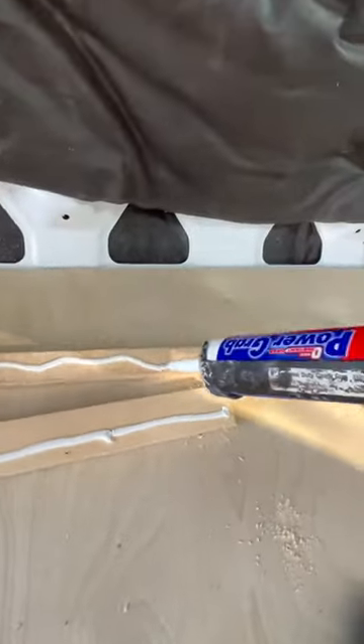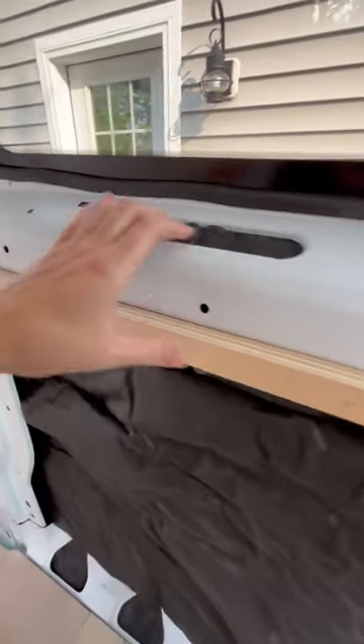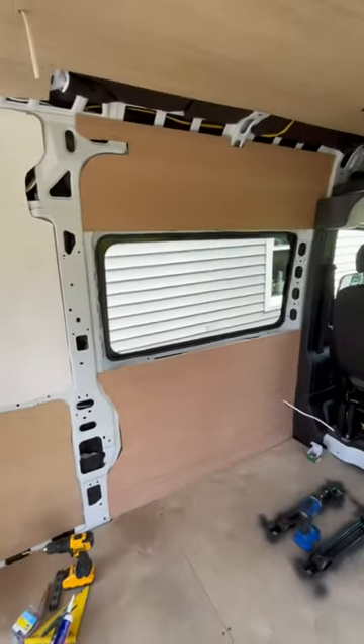Today I worked on the wall by the rear passenger seat. I moved the seat out of the way, grabbed my supplies, countersunk some holes, used some power grab, and then screwed those pieces on so I could build it out nice and level. Then I put on the paneling. Check back to see how I do the windowsill.